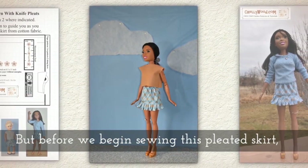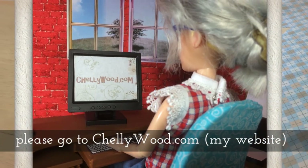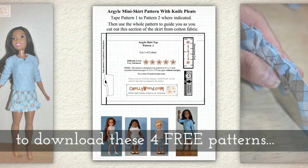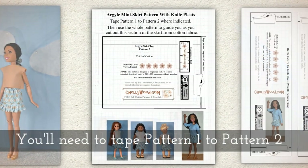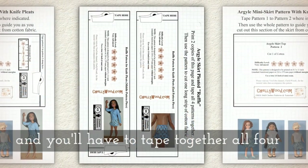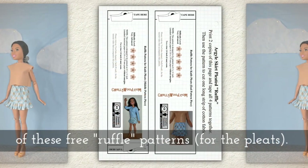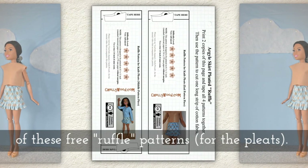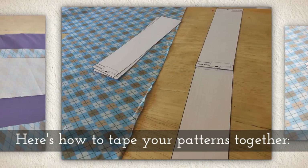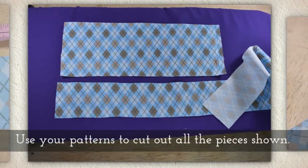Before we begin sewing this pleated skirt, please go to Shelleywood.com, my website blog, to download these four free patterns. There are four patterns in this set. You'll need to tape pattern one to pattern two, and then you'll have to tape together all four of these ruffle patterns for the pleats. They're long skinny patterns, two per page, so you would print two pages. Here's a little clip to show you how to tape your long skinny ones together.